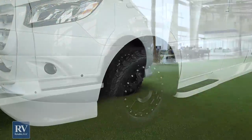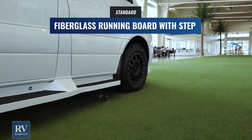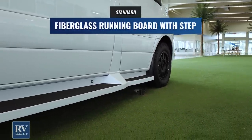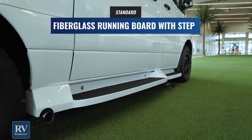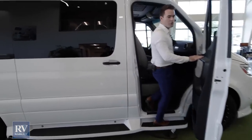Moving on down, this unit has integrated fiberglass running boards the entire way down and on the other side. Very, very high-end look, and it gives you a solid footing for getting up inside the coach.